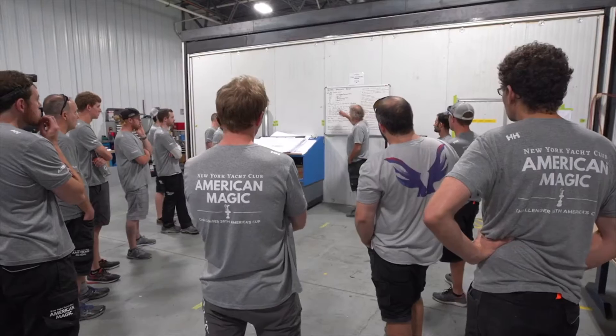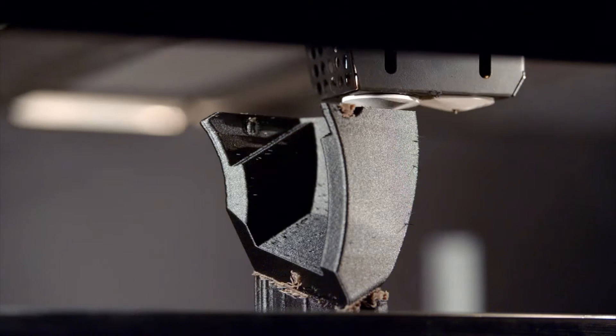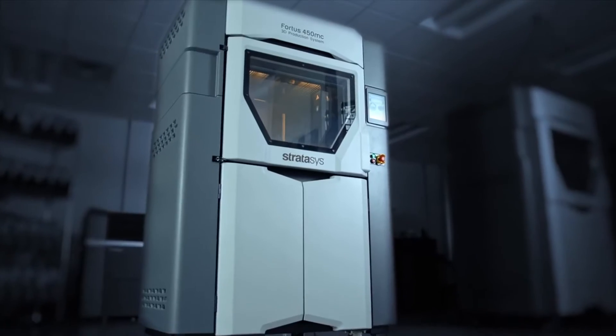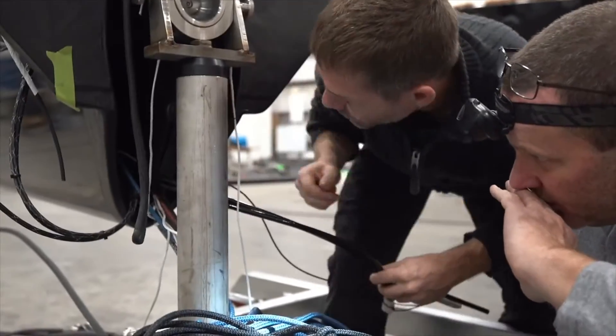We're in a competition of design — the fastest boat is going to win the regatta. Having everything be perfect is critical to the development of the boat. From every little detail, we do the 3D printing prior to it going into the yacht, so they can make sure the assembly is bang on.